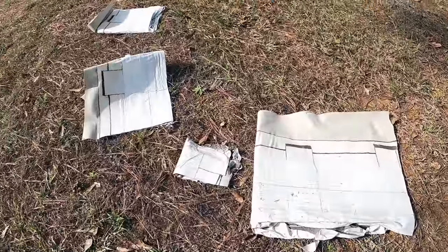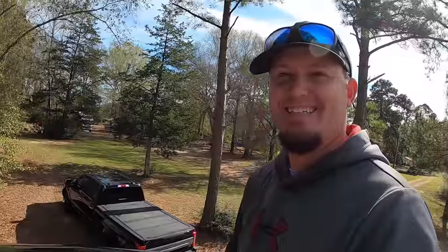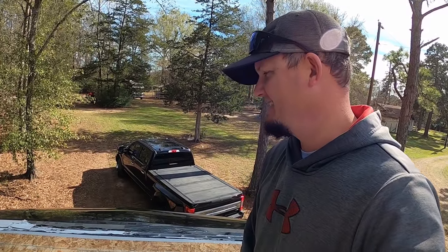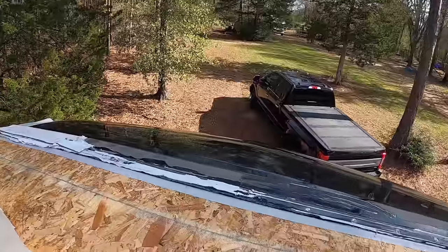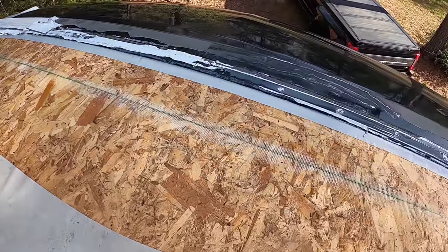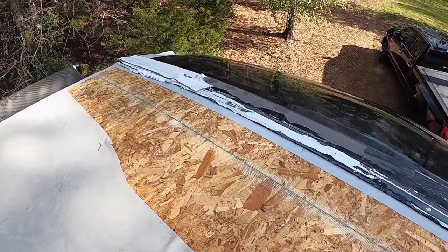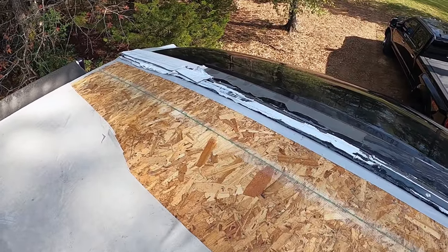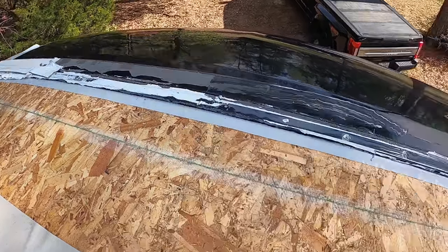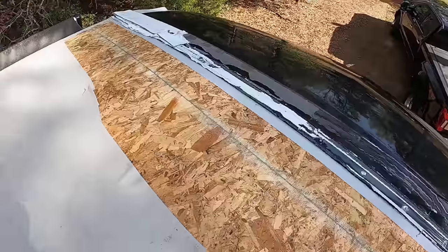Nate has got all the Eternabond off and is pulling back the factory-installed vinyl membrane, exposing all the OSB underneath and making sure it's good, dry, and healthy. He's also working on removing all the old sealants and Eternabond tape. I had put that tape down thoroughly to make sure it would hold until we got back to Texas — and it did. The old Eternabond tape is now on the floor where it belongs.